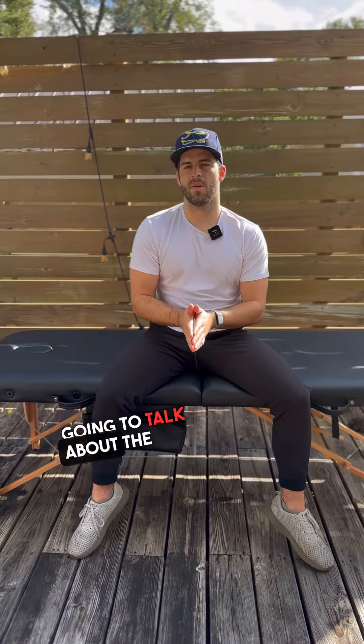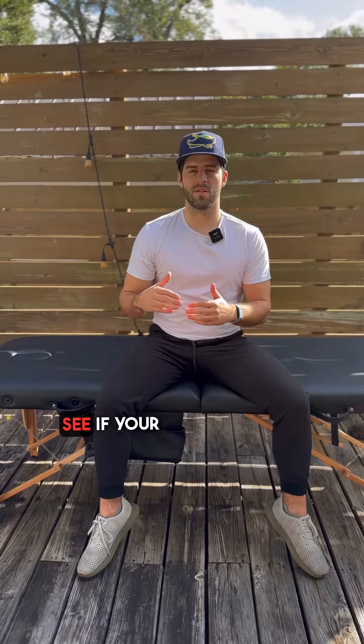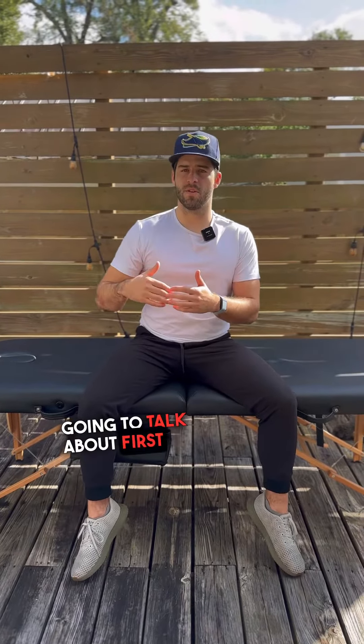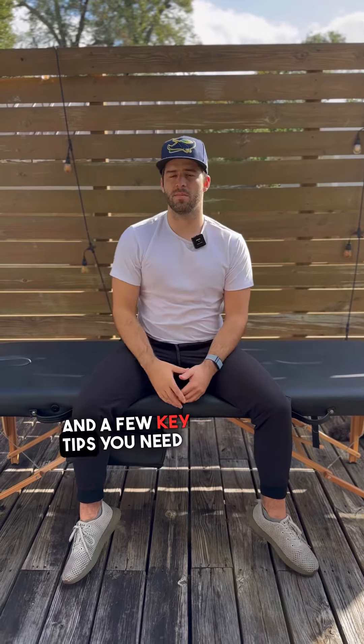Today we're going to talk about the rotational arc and what you need to look for throughout the season to see if your arm is still tracking along as healthy as it can be. We're going to talk first about external rotation plus internal rotation and a few key tips you need to look out for.